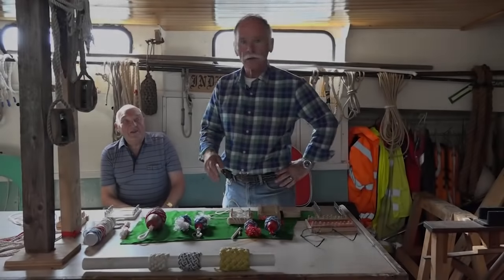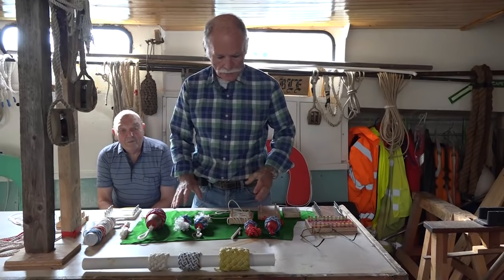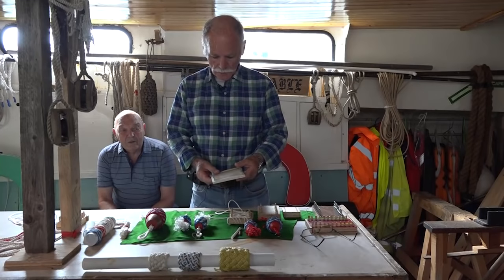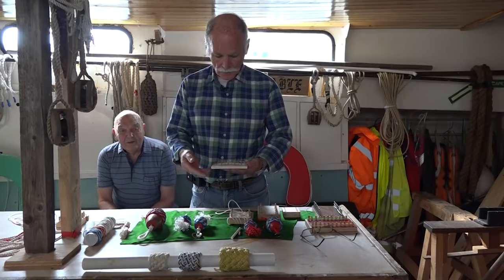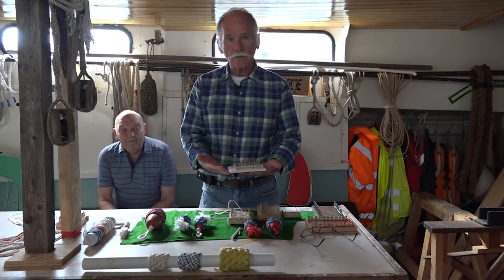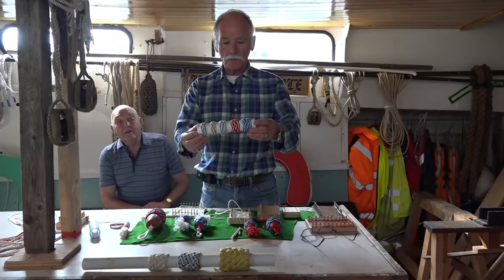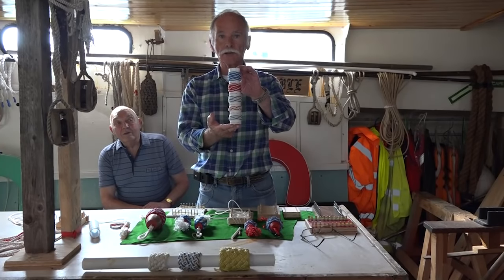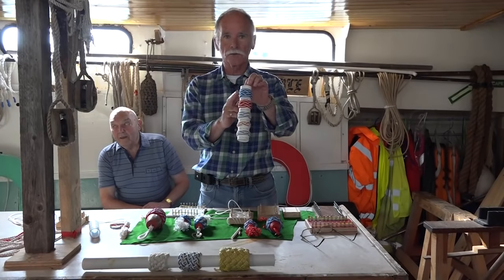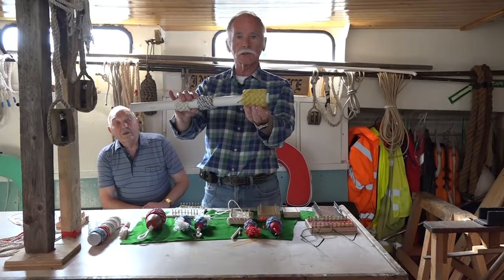Hi, welcome back to the Indefatible. I'd like to introduce you again to Russell. What we'd like to talk about today is a demonstration of this method of completing Turk's heads on a board. This way you can exceed anything you could do on your hand. These are the different Turk's heads you can do on your hand — after this one, which is a six-lead five-bite — tremendously difficult, you need four hands.